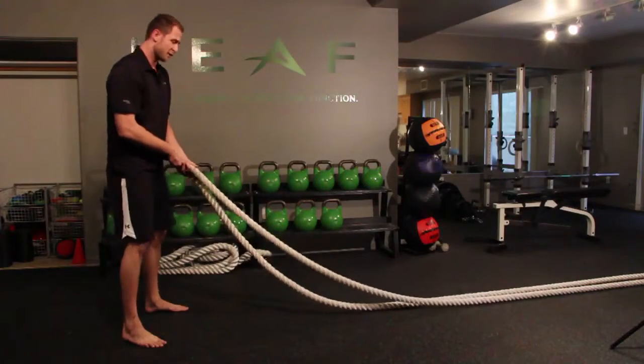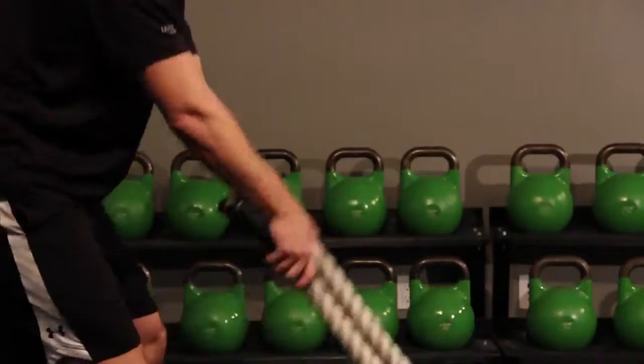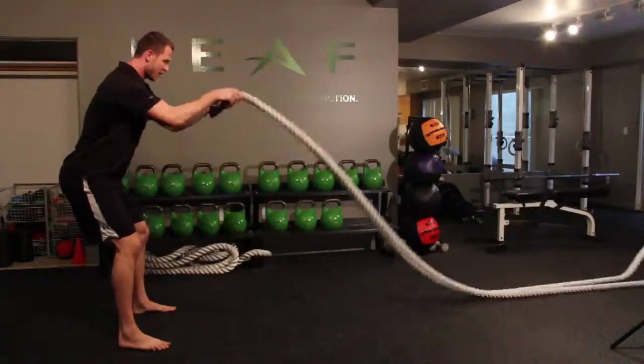A more advanced version of this exercise is to do it with both arms at the same time. Once again, we're creating the movement with our arms, keeping our back straight and our core tight.